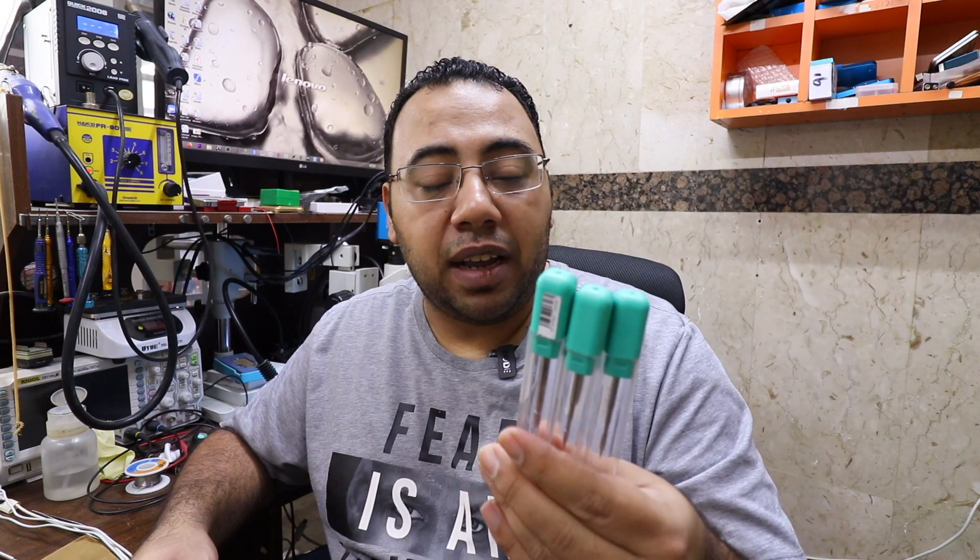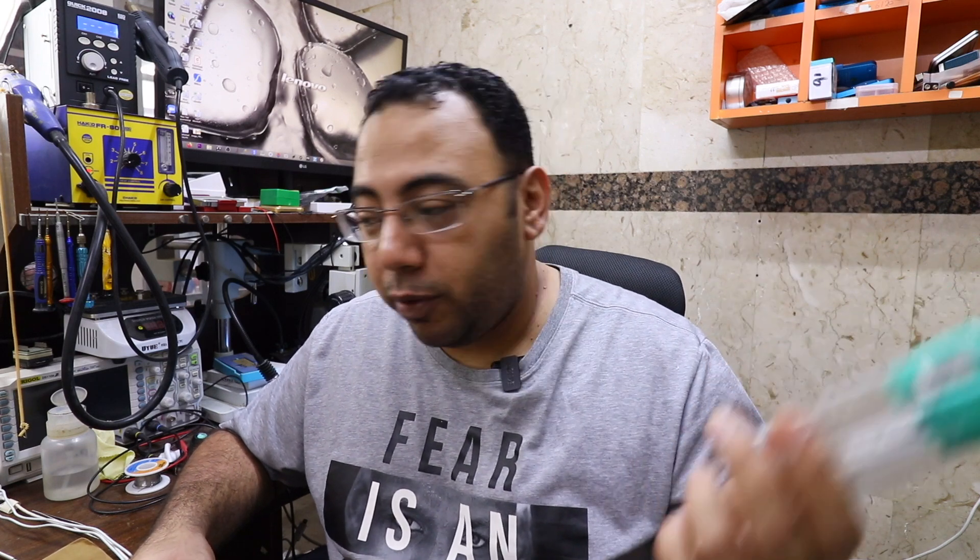Each one of those tips is worth $45. I guess the station itself price is very affordable — $45 multiplied by three is about $130 or $140 something. I'm very bad at math.